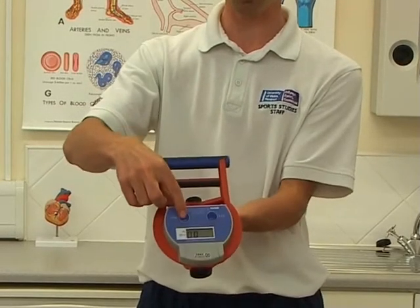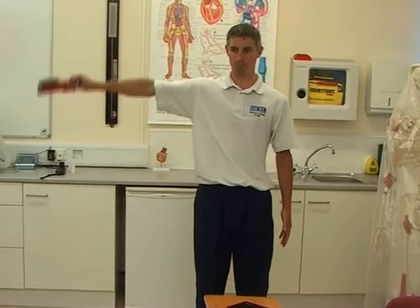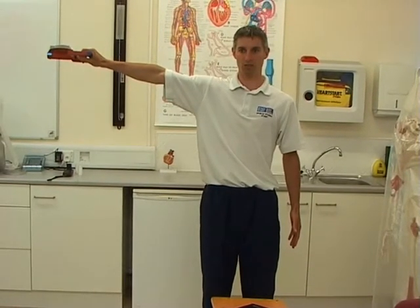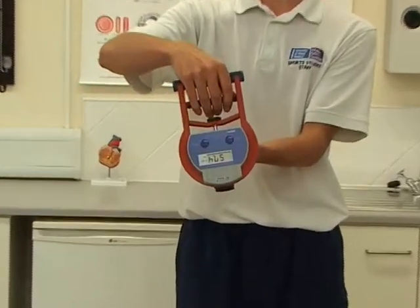Next, it's switched on using the on button, and it should read zero. Now position yourself in an anatomical standing position — feet shoulder width apart, arms down to your side, palms facing in. Next, raise your right arm horizontal, perpendicular to your body, and squeeze as hard as possible. Gently bring the unit down to your side, let go, and have a look at the reading: 57.4.